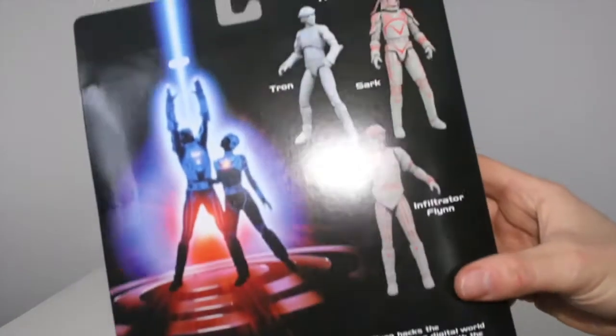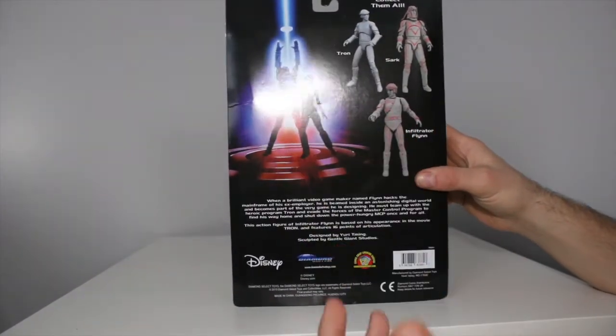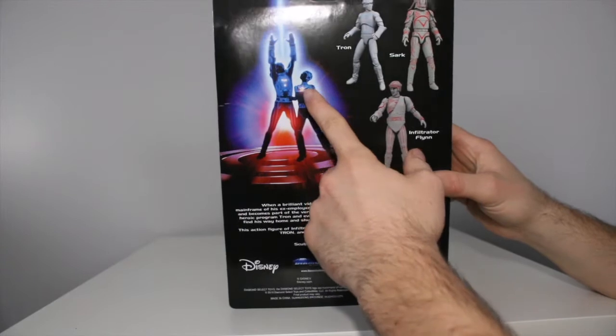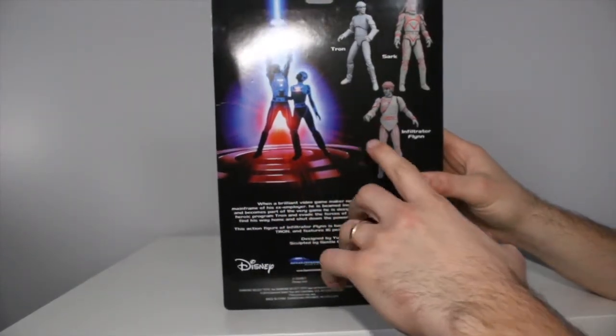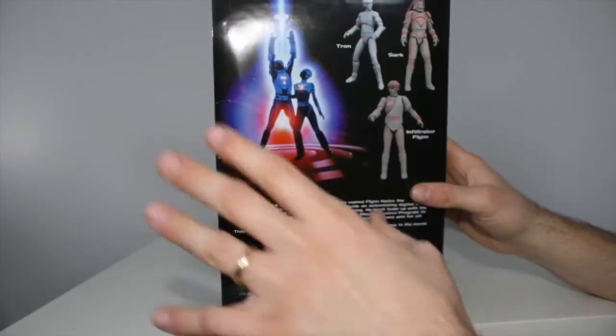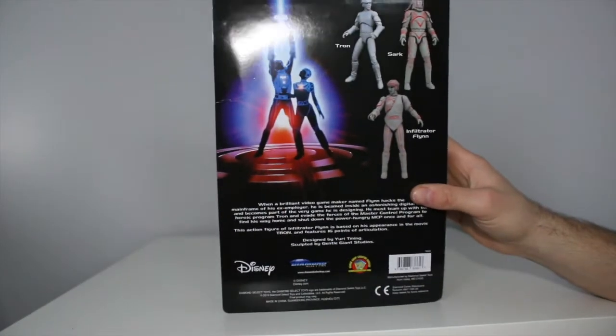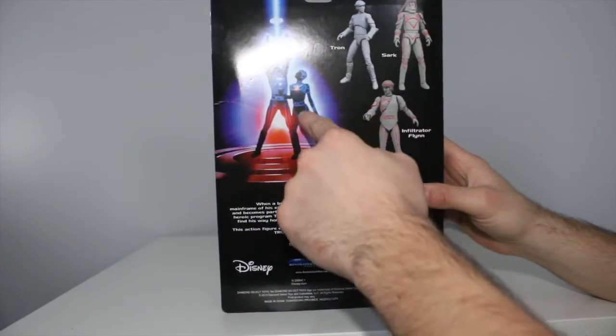Before we open them up, let's just check out the back. Look, she's on the back — we need her. I totally forgot her name, but I just love her in this movie. That outfit is just so nice. They're in gray and blue, but she — we need a figure of her. Come on, listen, Diamond Select — Zach, Chuck — we need this guy right here. Do it.